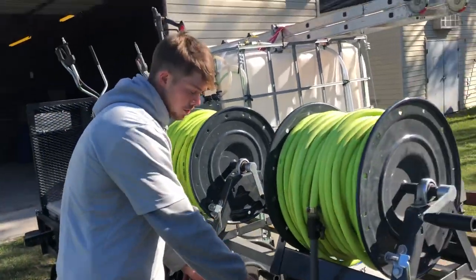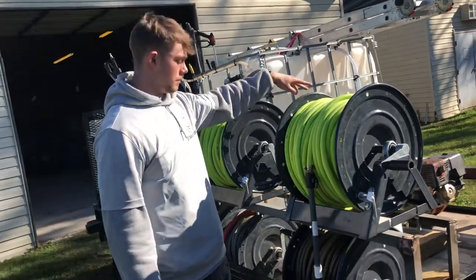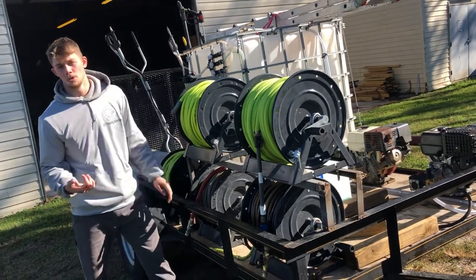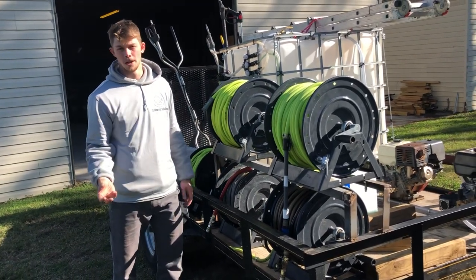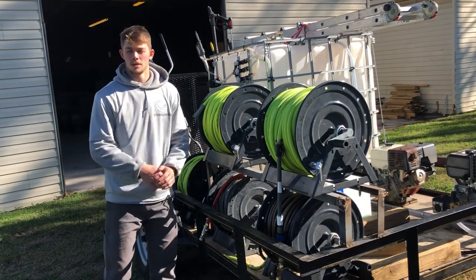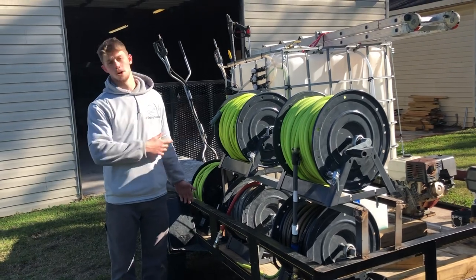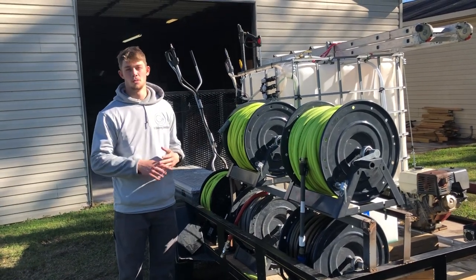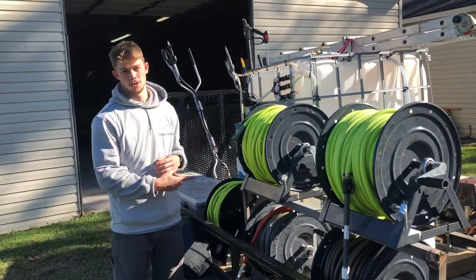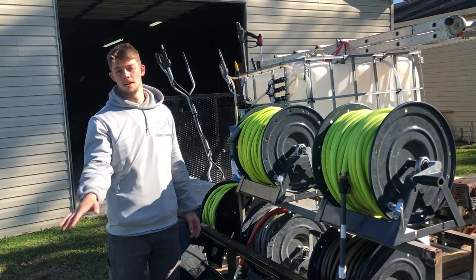Our pressure hoses are both plumbed directly to the unit — the left one to the Honda, the right one to the Predator. So this way, if you pull into a job and there's a 20-foot driveway or 20-foot back patio, you don't have to pull 250 feet of pressure washing hose out. You just pull in, plug up, pull what you need, and you don't have to unwind everything. We've been down that road — it is a headache.